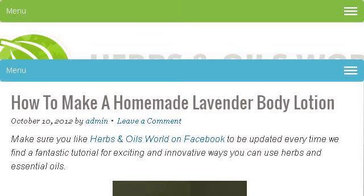If you don't find useful information on the previous sites, see www.herbsandoylesworld.com, the web page How to Make a Homemade Lavender Body Lotion.